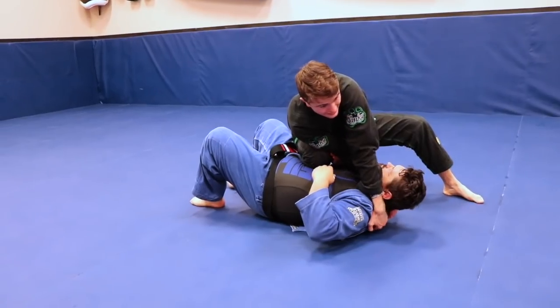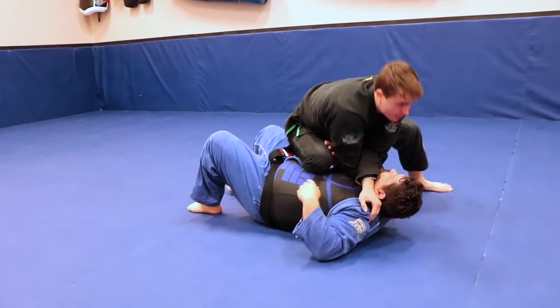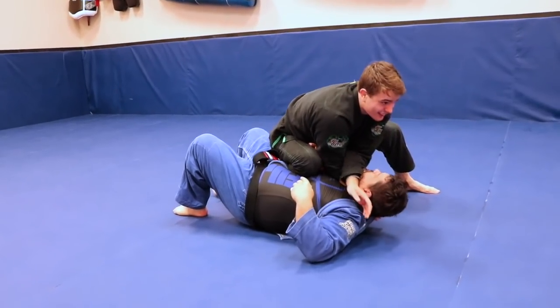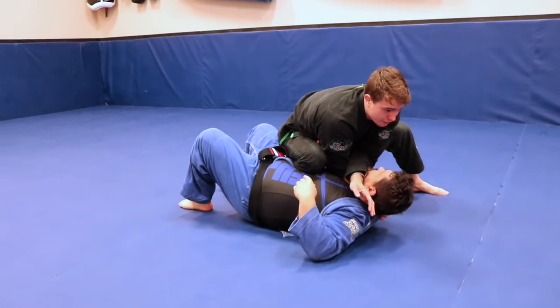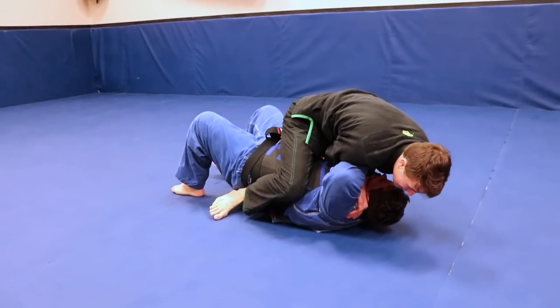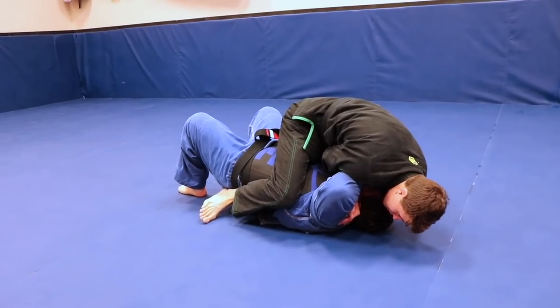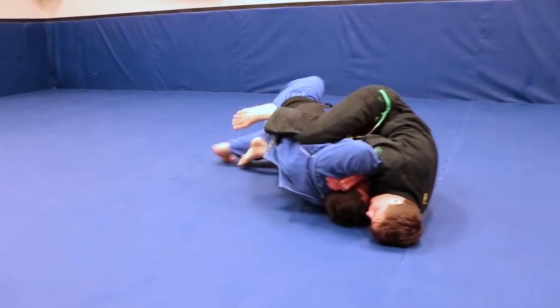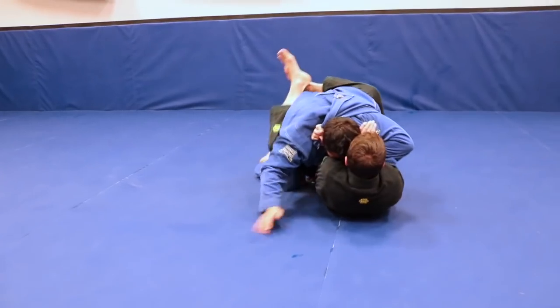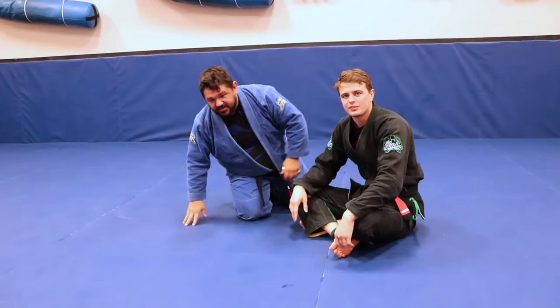Grab the back, pull it in, keep everything tight. If you can't get that far, just pull everything in and really lift his neck off the floor. Now if he starts fighting it, I can put my head on the floor and try to finish. A lot of times he's going to bridge and knock me off the mount — which is fine. I keep everything in and continue to pull. It's a really tight choke.